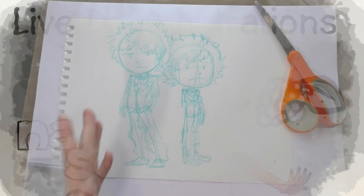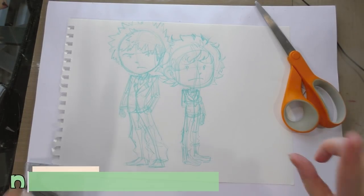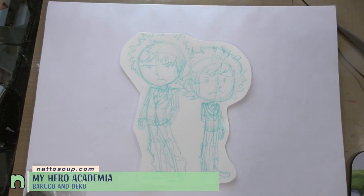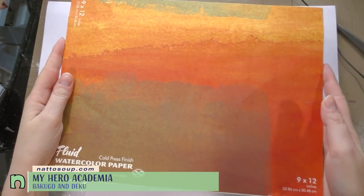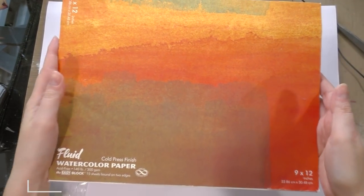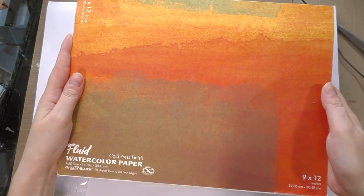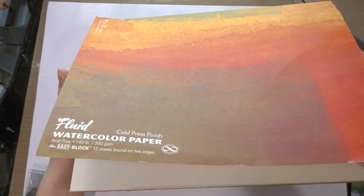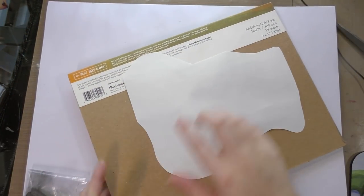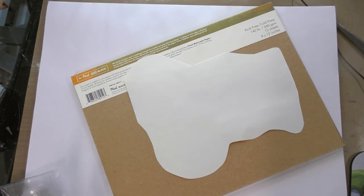Right here I have the sketch. We've got Bakugo and we've got Deku. The first thing I'm going to do is cut it out with some scissors. Now that we've got this cut, the next step is to do a graphite transfer onto fluid cold press easy black paper. This is cellulose-based watercolor paper and it comes pre-bound in a block. I like to use the chipboard backs as the surface to apply my graphite.